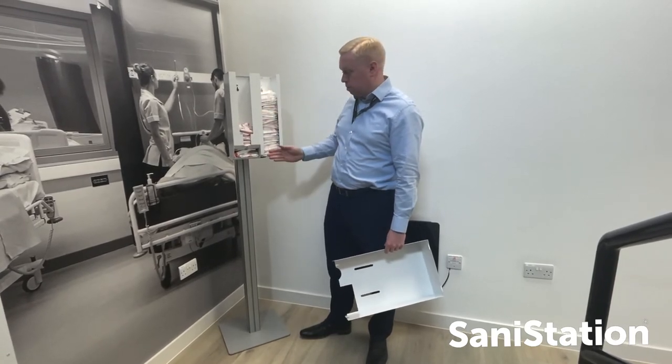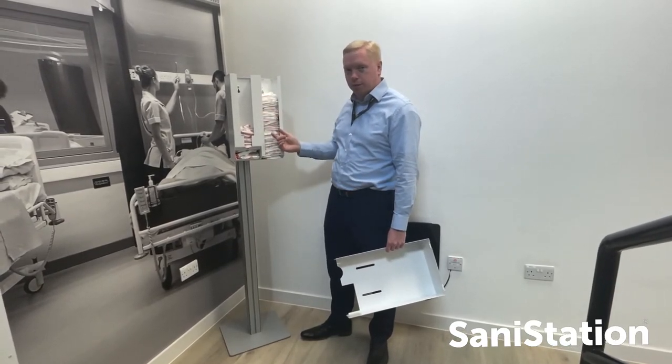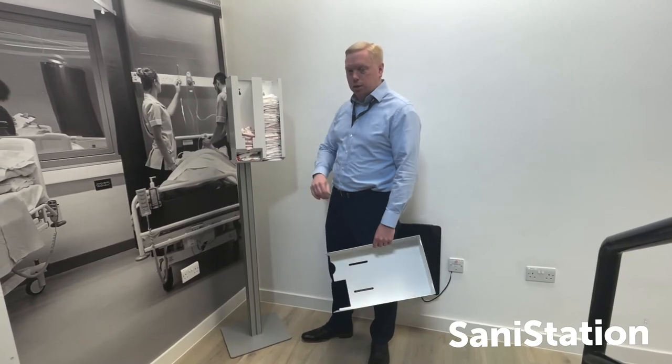The open access also means that we can clean every area of the inside of the dispenser should we need to.